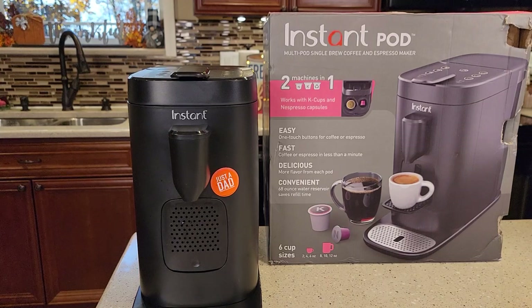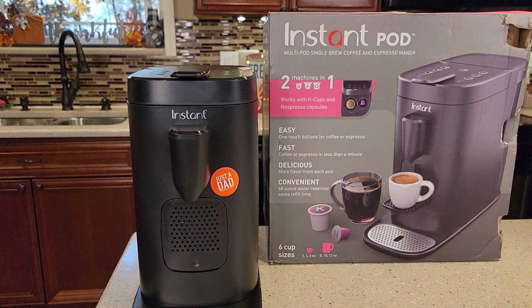Hello everyone, this is Just a Dad. Today I'm going to show you how to fix your Instant Pod Multi-Pod Single Brew Coffee Maker and Espresso Maker. This is the two-in-one machine by Instant Pod — it does K-Cups and Espresso Pods.